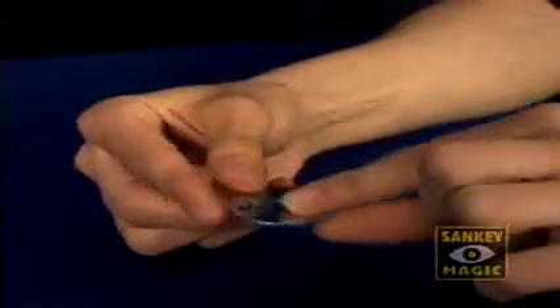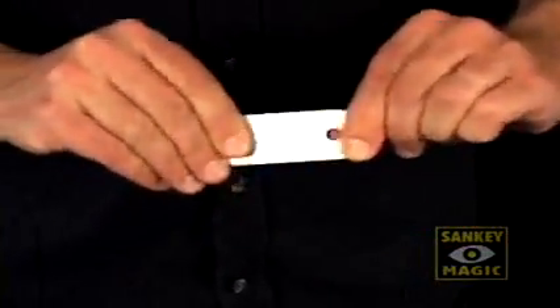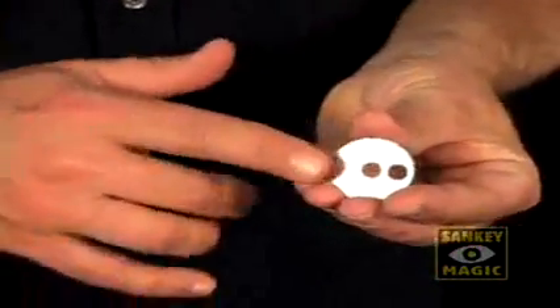Then, just when the audience thinks things couldn't get any freakier, you take back the two-hole metal washer and visibly stretch it a full three inches. Talk about magic that doesn't take any prisoners.